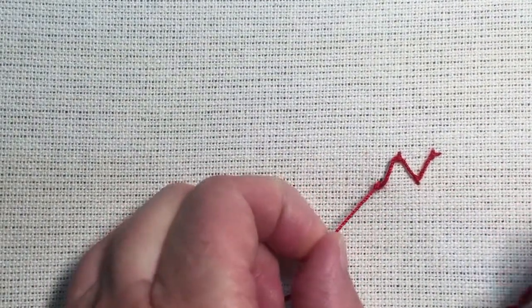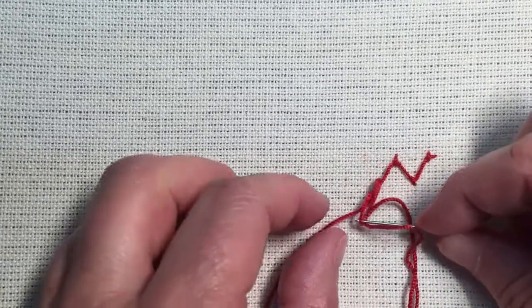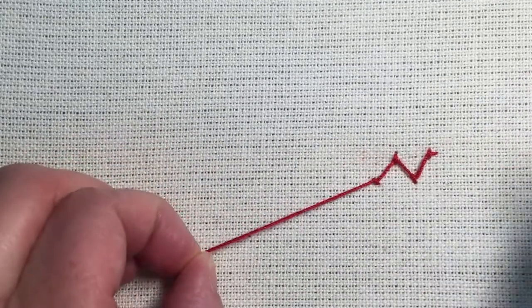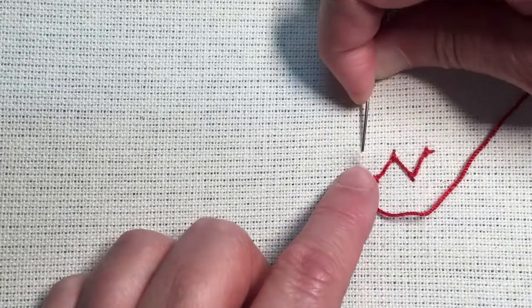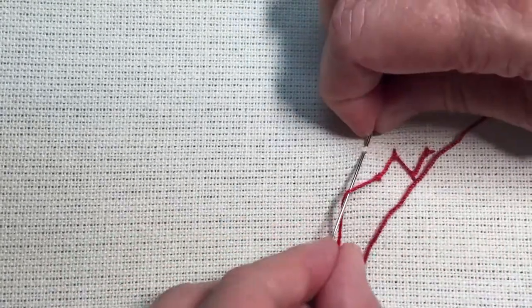Do you see how that one tightened a little bit and left this loopy? All I have to do is just loosen that a little bit, and then pull the knot tighter. That keeps a nice tension and consistency in how tight my threads are.